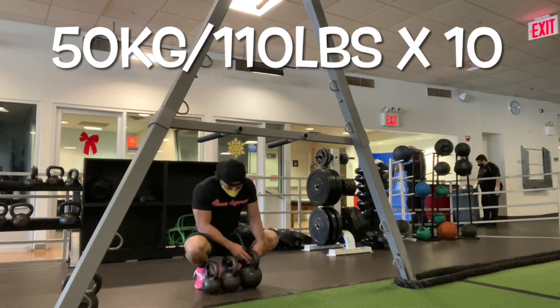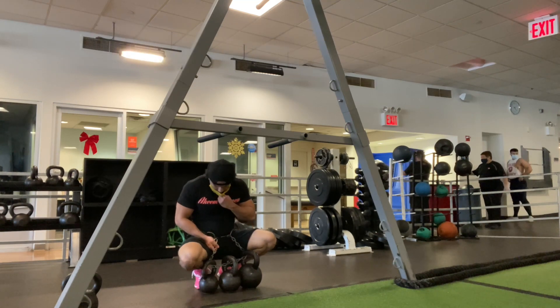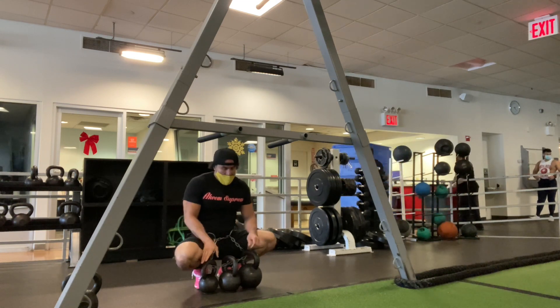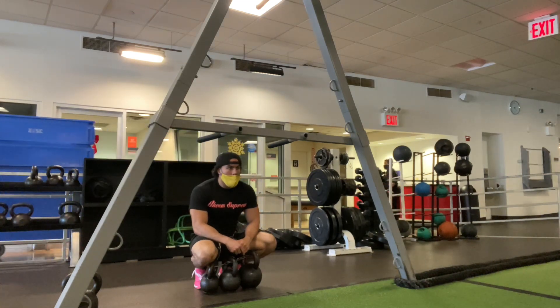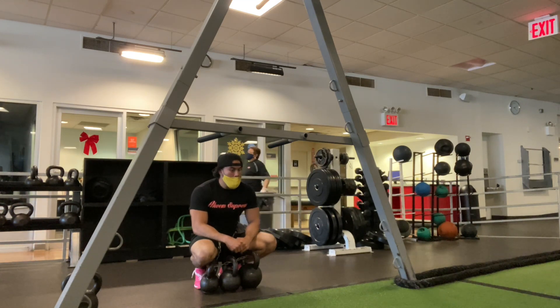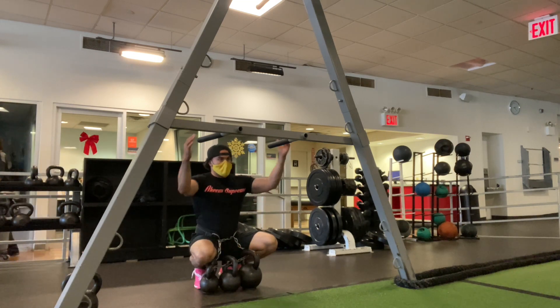50 kilos, 110 pounds, for 10 reps. As you can see, I'm getting warmed up now — the real work is starting here. Got three kettlebells; the heaviest kettlebell is 24 kilos, so I have to grab extra bells and improvise since they don't have heavier kettlebells. As I get warmer, range of motion gets a little better.